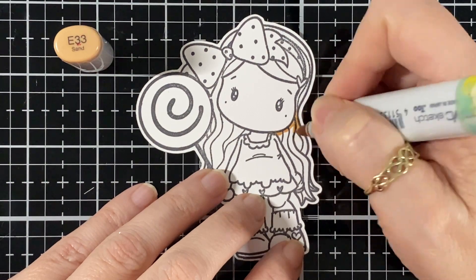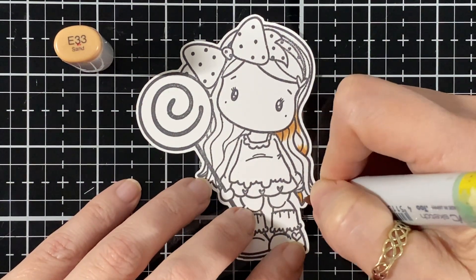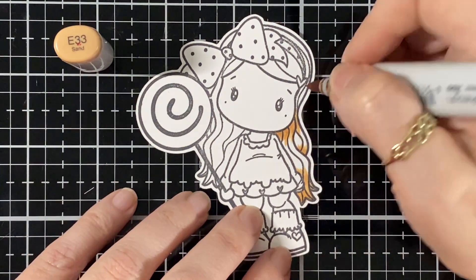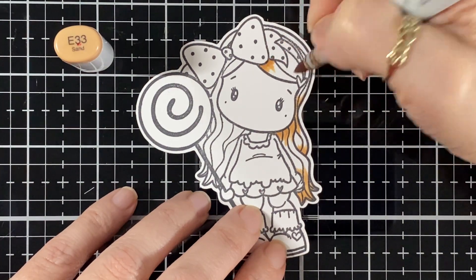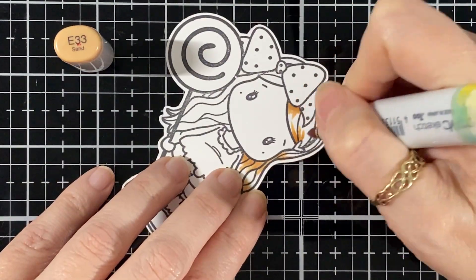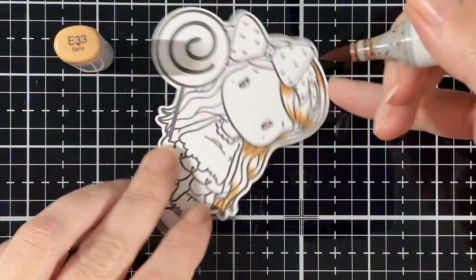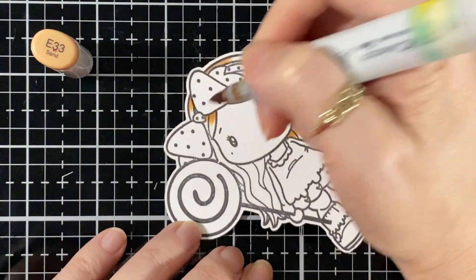So we're going to color her up. I start with the hair with the E33 and I'm just going to put the beginning of the hair just on the edges here, and just continue there.